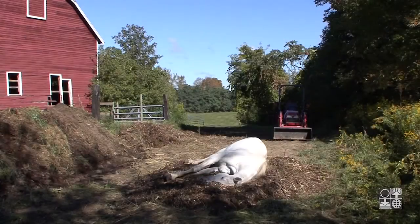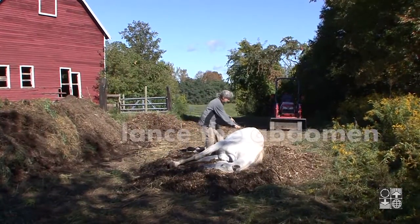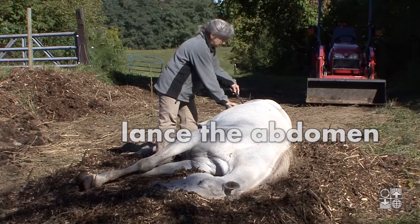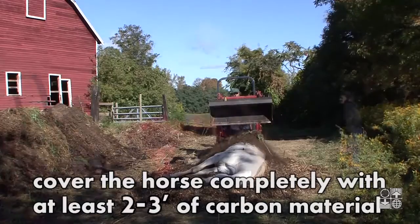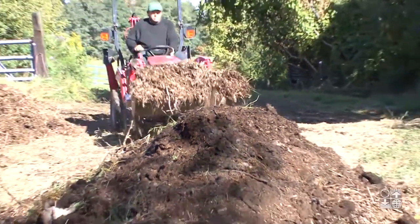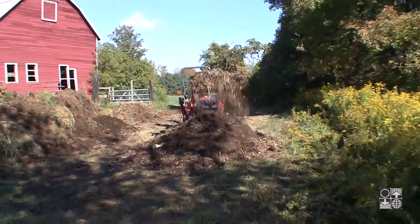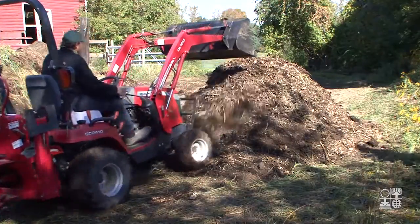Place the horse in the center of the bed of chips. When the horse is dead and before covering, lance the abdomen to avoid bloating. Cover the carcass with 2 to 3 feet of carbon material. Make sure that the whole animal is completely covered. On this farm, we used composted bedding and covered it all with more wood chips. This will keep odors under control, insulate the pile, and keep vermin or unwanted animals out.